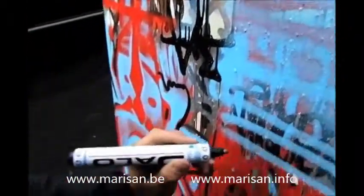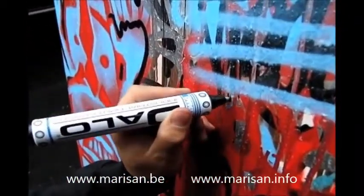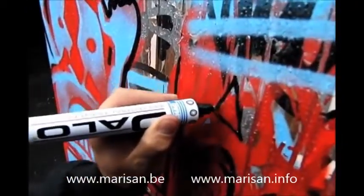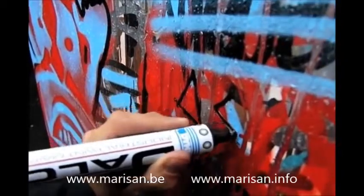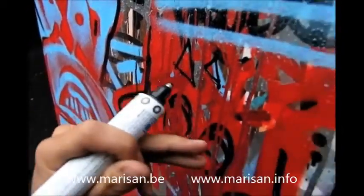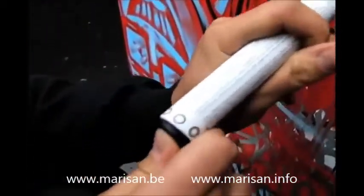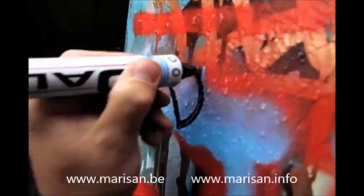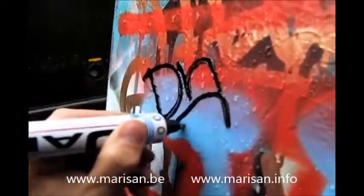Look at this white surface right here — non-stop. Let's do a quick little tag with it too. With the Daylow you have to write a little bit slower because this isn't your regular marker, but as you can see you can still write pretty fast with it.